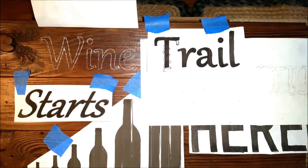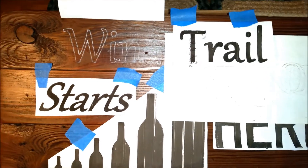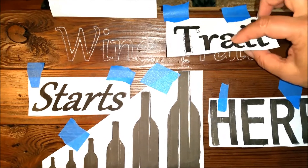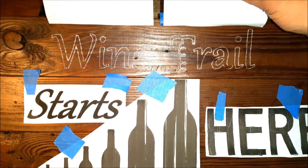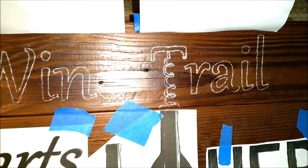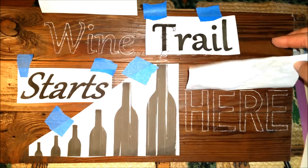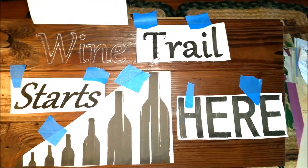Using this tracing paper, I have all the letters just traced with a white outline and I'm ready to go ahead and get the markers. As I was drawing the T for 'trail,' I lined it up with the bottle and turned that into a corkscrew. I'll have to modify it a little bit, but I thought it would be kind of original that way. Now that they're all marked, I'll go ahead and peel them off and start with the markers.